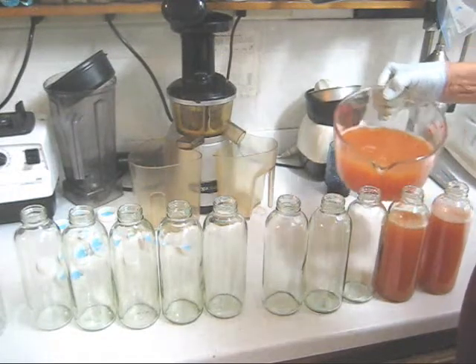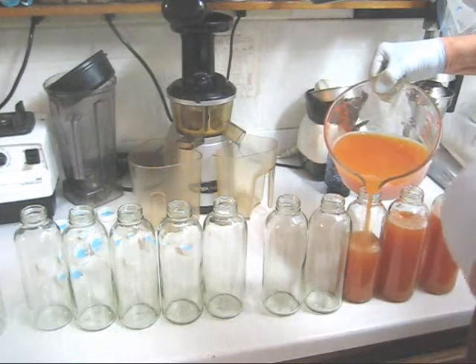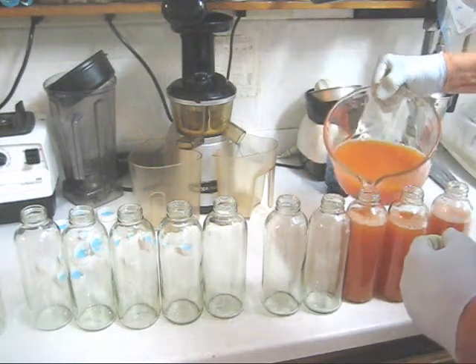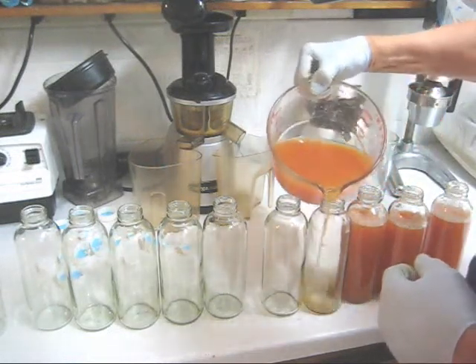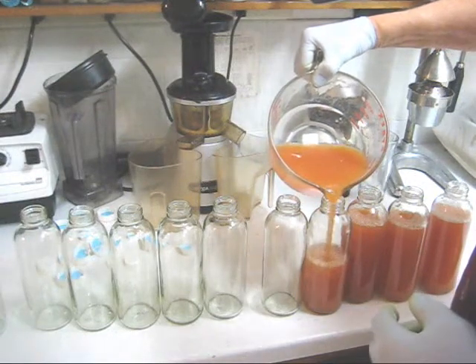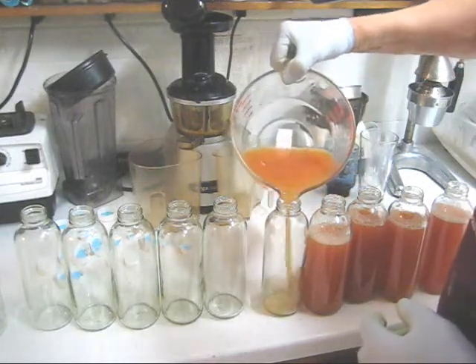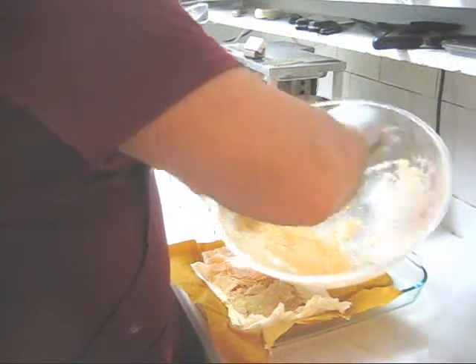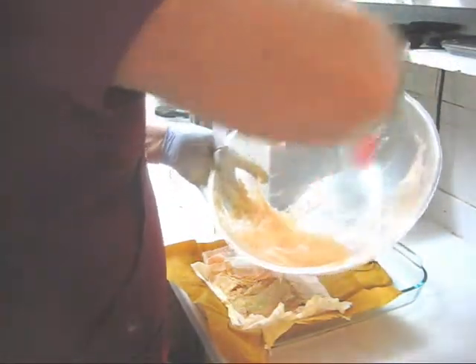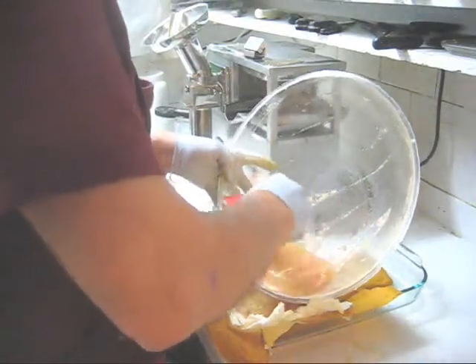I'm pouring this from the back side so the camera gets a good look. Most hydraulic pressed juices are much, much too rich, so you want to add water. If you like it full strength, by all means do that. Here's the last of the shredded pulp — mostly honeydew and a little bit of watermelon.